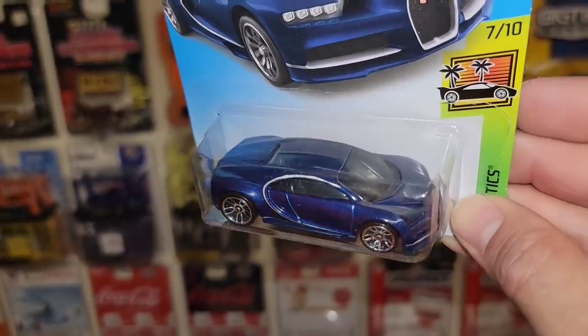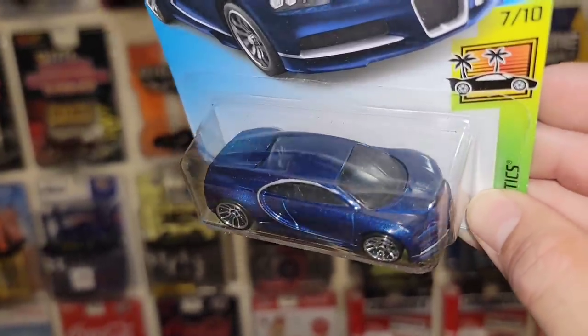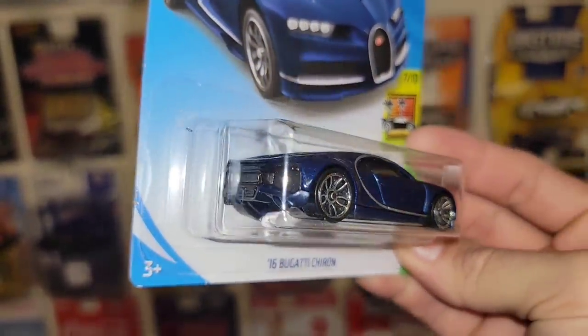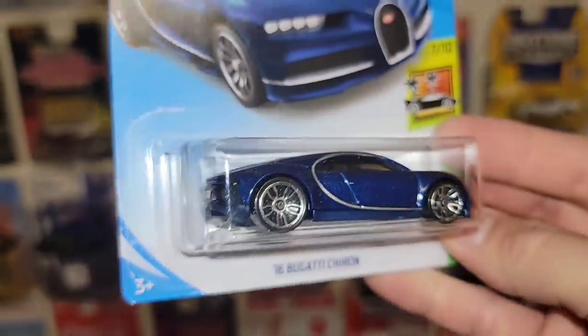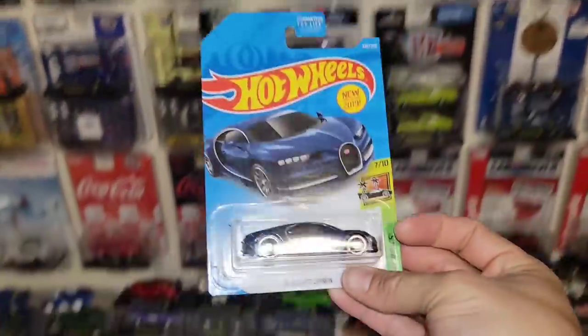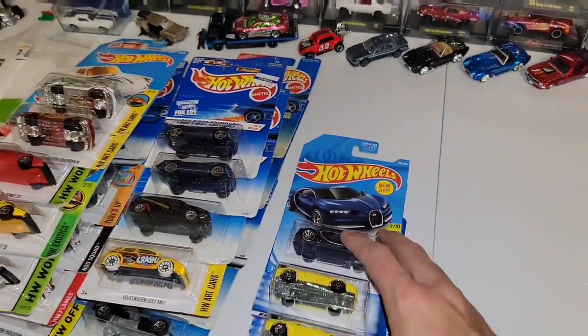We have the 2016 Bugatti Chiron in this beautiful blue metallic. Chrome J5s all the way around. Silver stripe running back behind the door. Out of the Hot Wheels Exotics, new for 2019. I do have this one as well as the black.